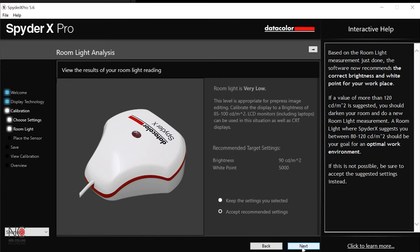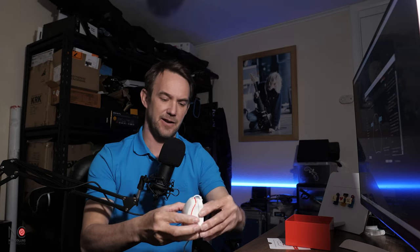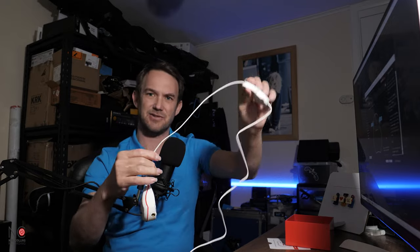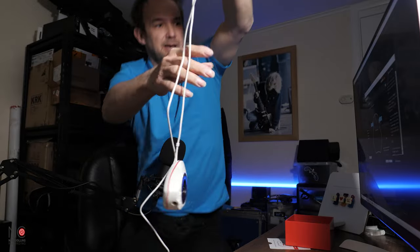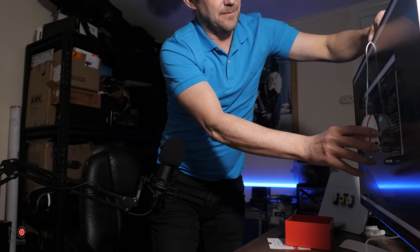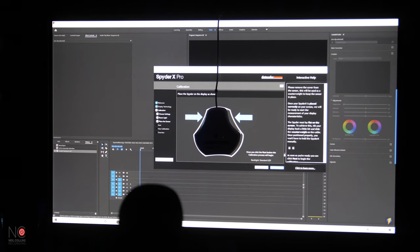Now it's telling me that the room light is very low, which is good for the calibration process. So I'm going to accept the recommended settings and click next. This is where it gets fun and interesting — you take the device apart and this part acts as a counterweight for when you drape it over the screen. You drop it over the screen and line it up with the target on the screen, then go to next.